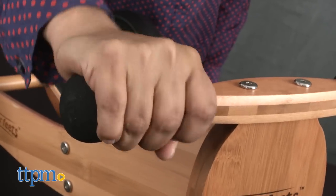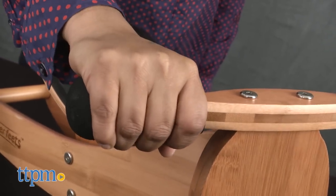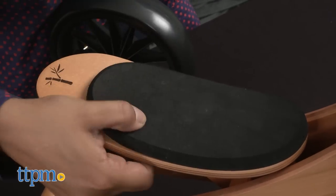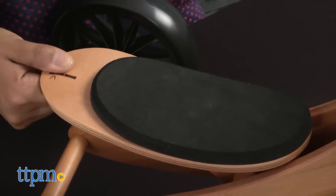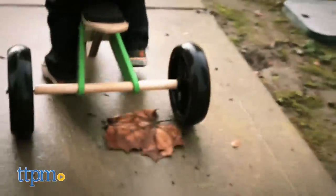Safety — no-slip grips on the handles help keep kids stable, and an adjustable cushion seat keeps up with your growing babe. The base of this bike is wide in both the trike and balance bike mode, giving kids a secure ride while being able to control the speed.